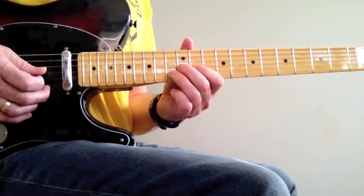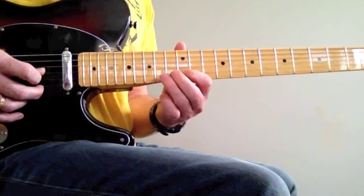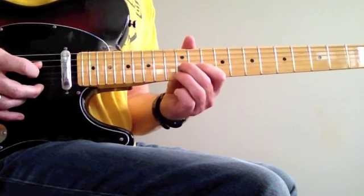Then sliding from the G, B, bending the D again. Slowly.